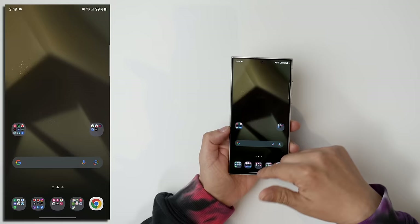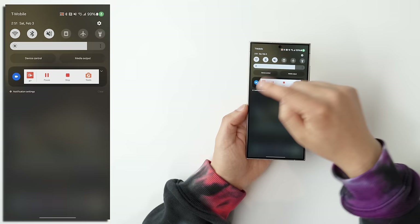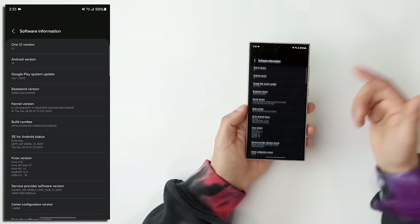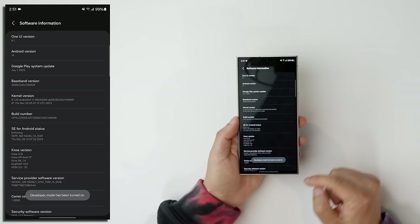So that's what the animations and everything look like normally. Let's change that a bit. Swipe down from the notification shade and hit the gear icon. Go all the way down to About Phone at the bottom, then click on Software Information, and then click on Build Number and keep tapping on it. It'll tell you you're certain steps away from being a developer, and then it's going to ask you for your pin number. And then it says developer mode has been turned on.